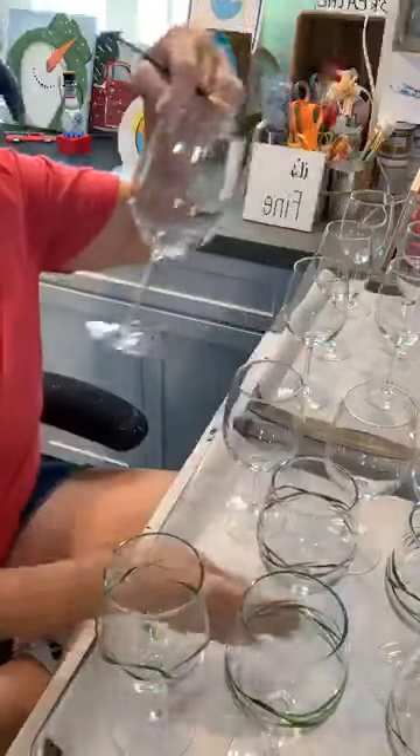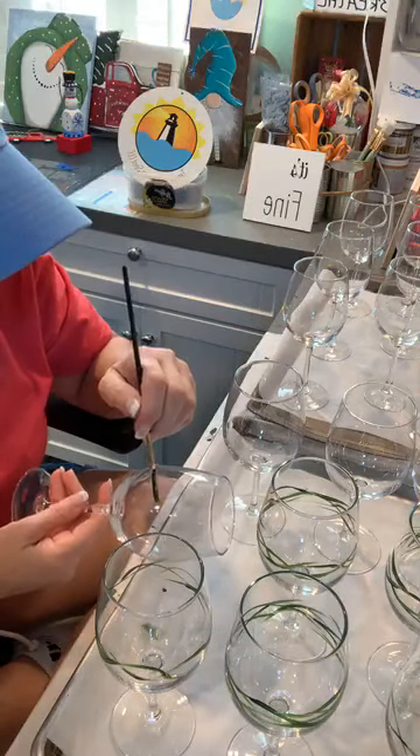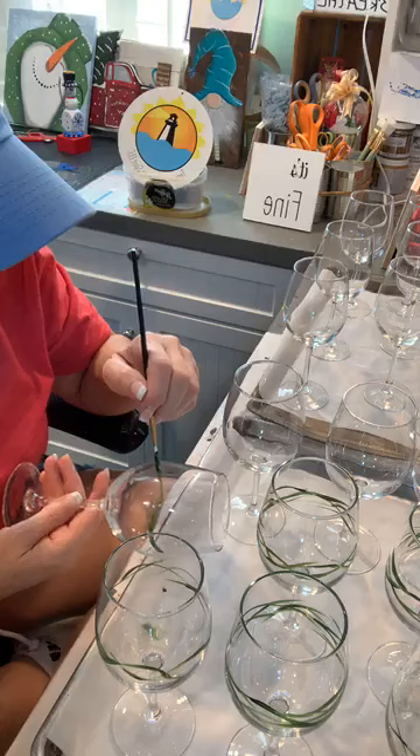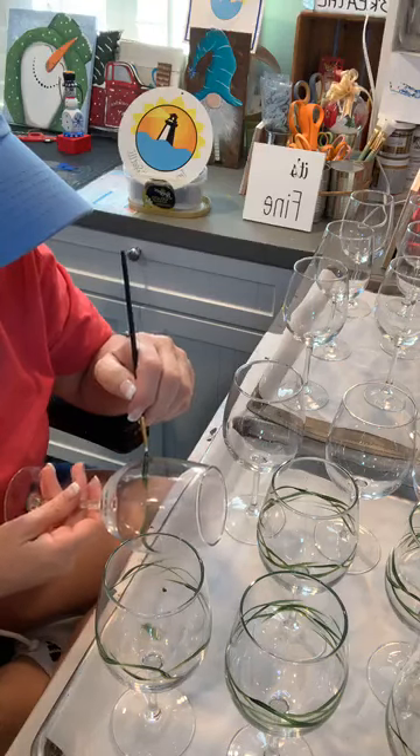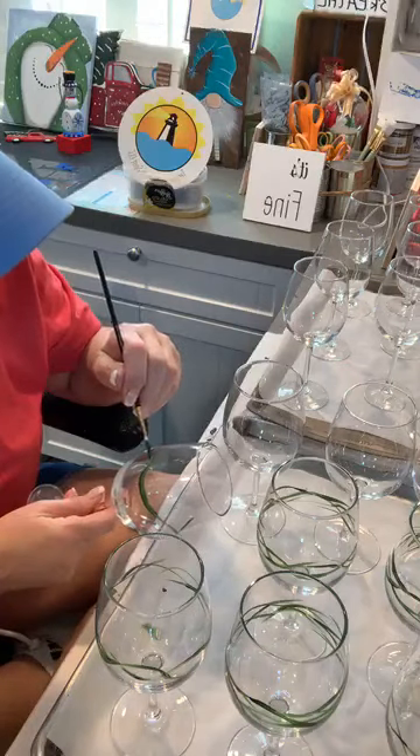That's the beauty of painting on glass — you don't like something, you just wipe it off. Am I even painting on camera? I don't even know because I'm so busy yakking away.